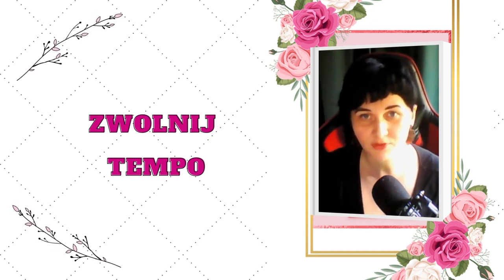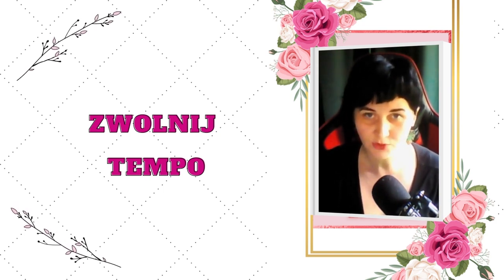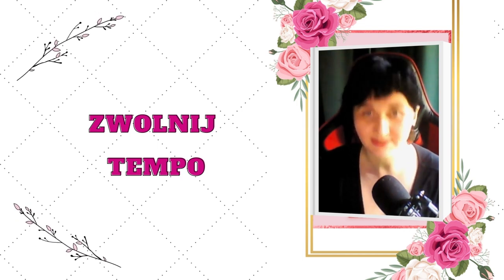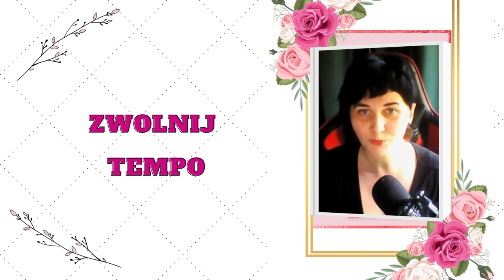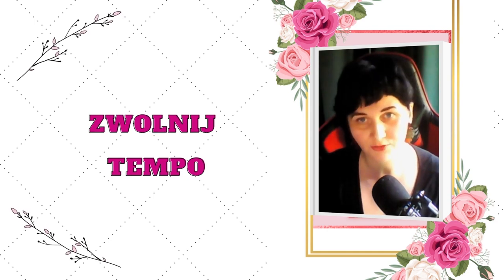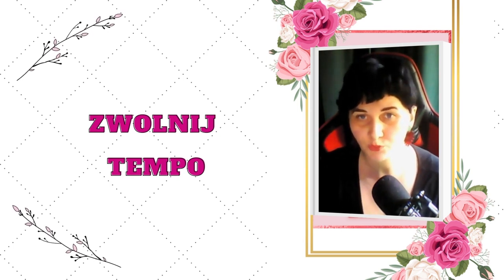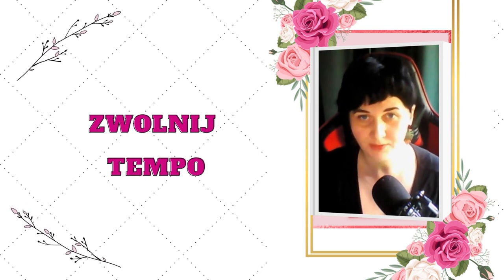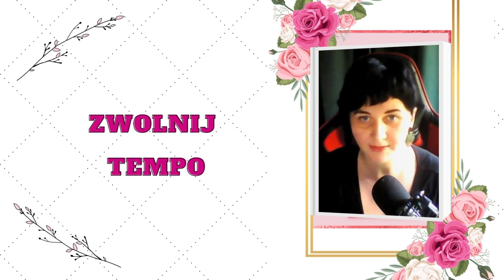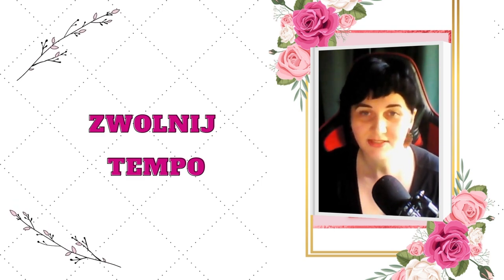Nawet kawę i herbatę można pić na sposób bardziej żeński, w zwolnionym tempie. O ile to, co mówię, wydaje się dla Ciebie przerysowane, o tyle tym bardziej zachęcam Cię do tego, żebyś spróbowała – i odnajdziesz zupełnie inną jakość w tych czynnościach. Podobnie z sytuacją, kiedy wklepujesz sobie w skórę krem – nieważne czy w twarz, ręce czy w stopy. Zamiast brać tubkę kremu i szybko wklepać, możesz to zrobić bardziej sensualnie. Sensualnie – to jest dobre słowo na określanie tego zwolnionego tempa.